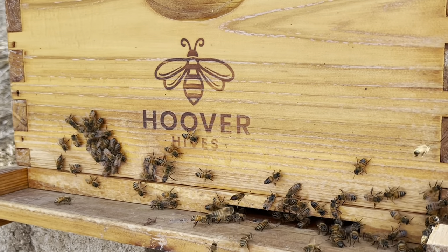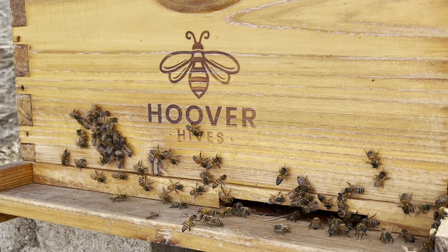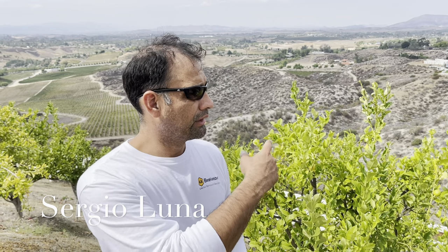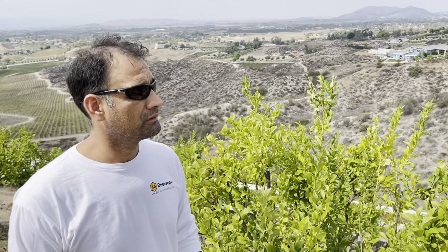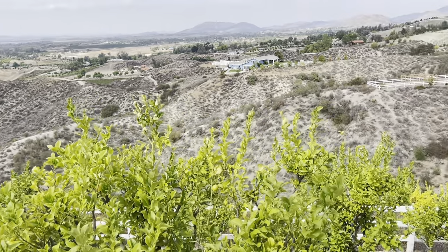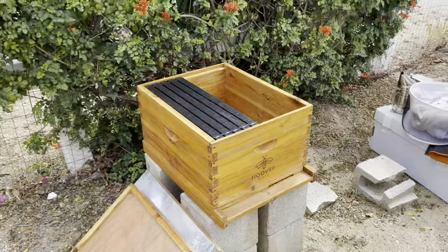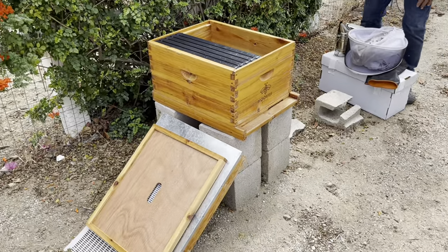One thing to take into consideration when establishing a bee colony is the place on your property. We want to have a colony that's healthy, somewhere where there's a lot of nectar, pollen, and trees around. I can see there's plenty of trees around here, a lot of nectar, pollen, and plants that bloom year round, so bees will have sufficient food available to them in this area.